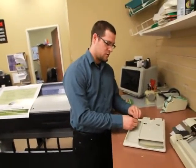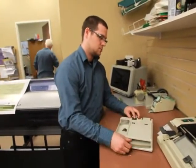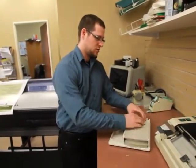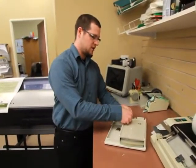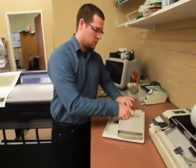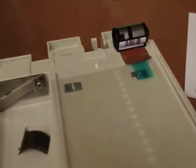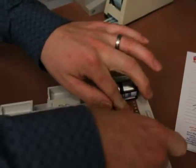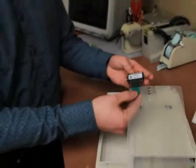So we have a roll of film here that I'm going to process. This is C41 color film. I'm attaching a leader to the film. The leader is this piece of plastic here, and the negative machine sucks this through, and as it's sucking through the leader, it will pull the film through.